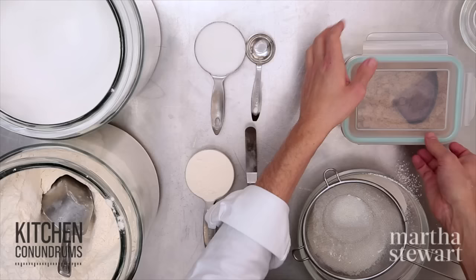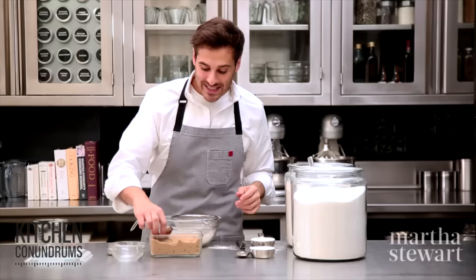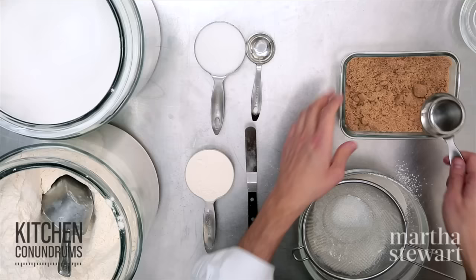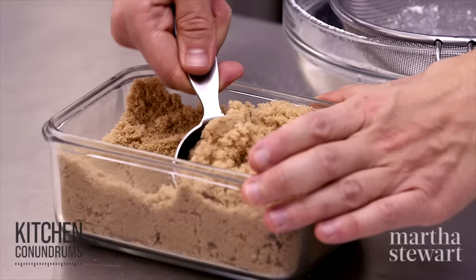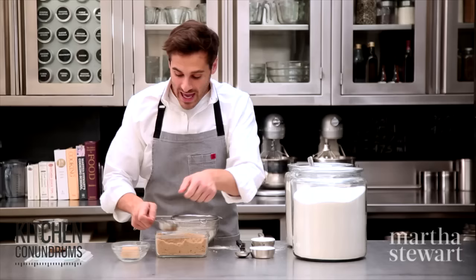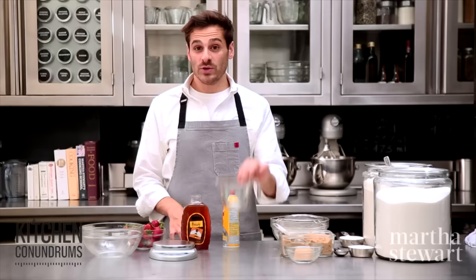Now, brown sugar — we get a lot of questions in the test kitchens about how to keep your sugar from getting too hard. Keep it in a well-sealed airtight container. Take a piece of bread — some people like to use a piece of apple — and store it in with your brown sugar, and it will help keep the sugar nice and soft. Take your measuring cup, dip it into the brown sugar, and pack the sugar into the cup. Most recipes call for packed brown sugar. You know you've done this right if you tap it out into a bowl and the sugar holds its shape. If it crumbles, that means you haven't packed it firmly enough and you should start over.